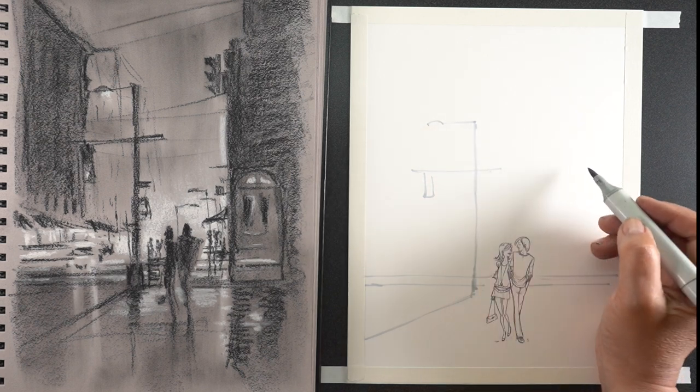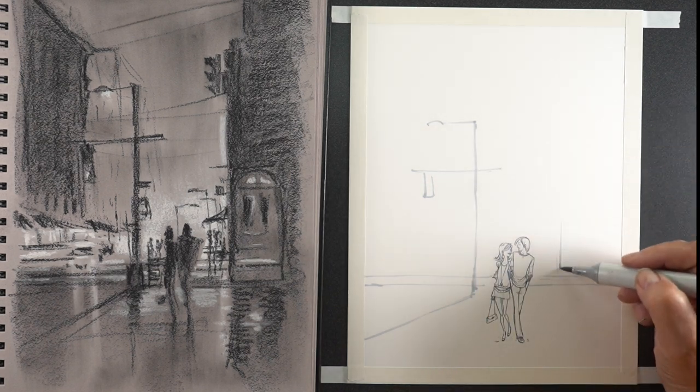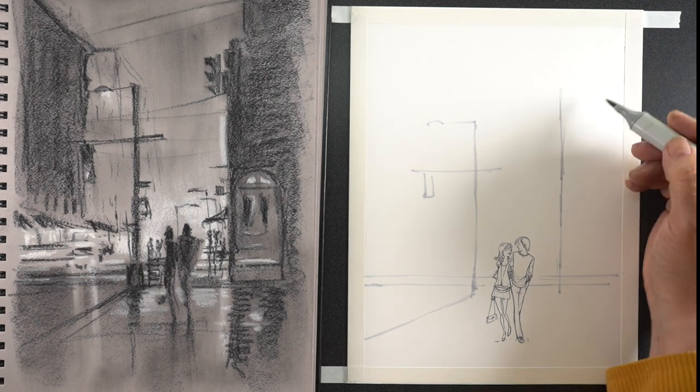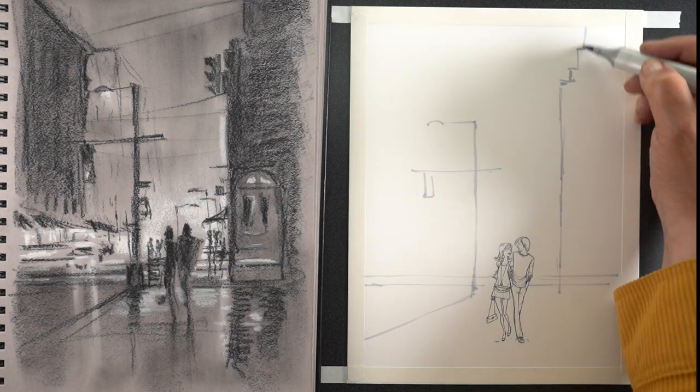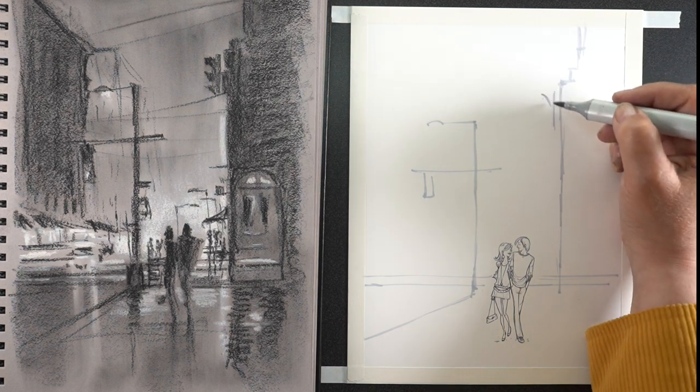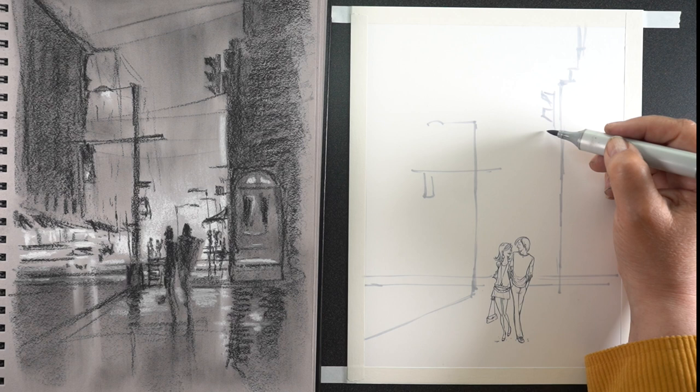Since I was adapting this anyway from the photograph I was using, I decided I would just adapt the sketch and move things around a little further to fix the orientation of the paper. The paper for the Copic drawing is smaller, of course, than the sketchbook.